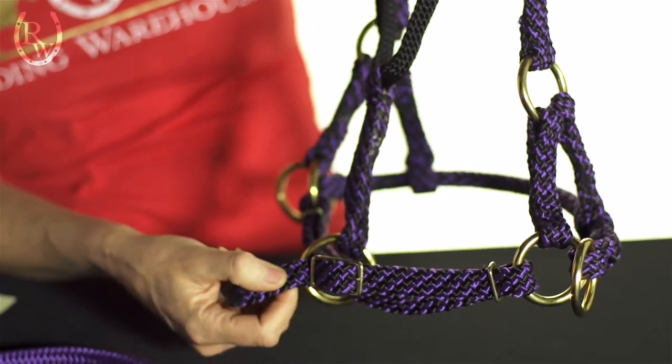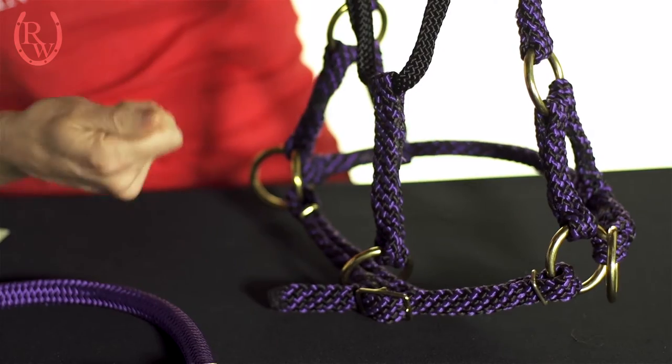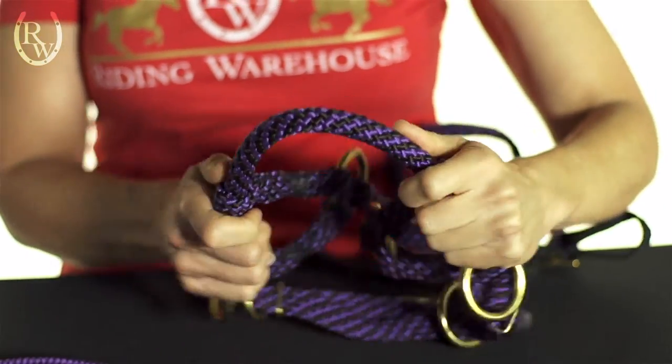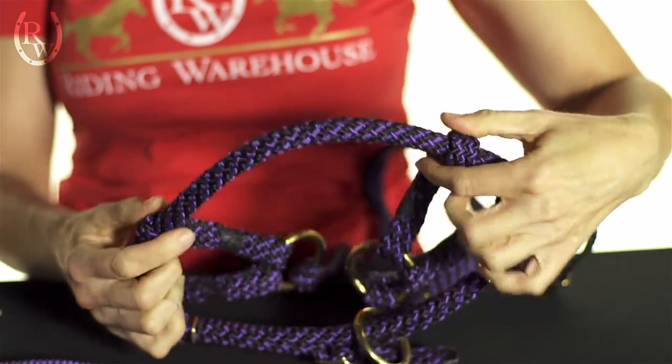If you have any extra that needs to be cut off, just cut it with scissors and then heat it with a match or lighter, and you're good to go. The nose band is really flexible, but it also provides great control because there is some rigidity there.